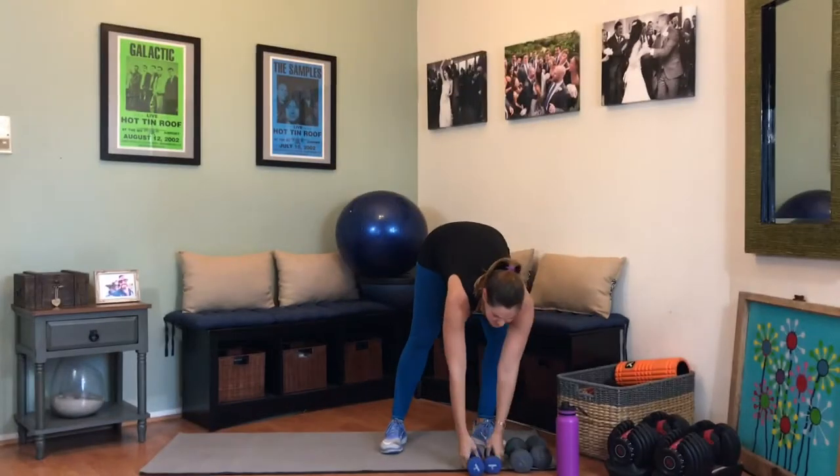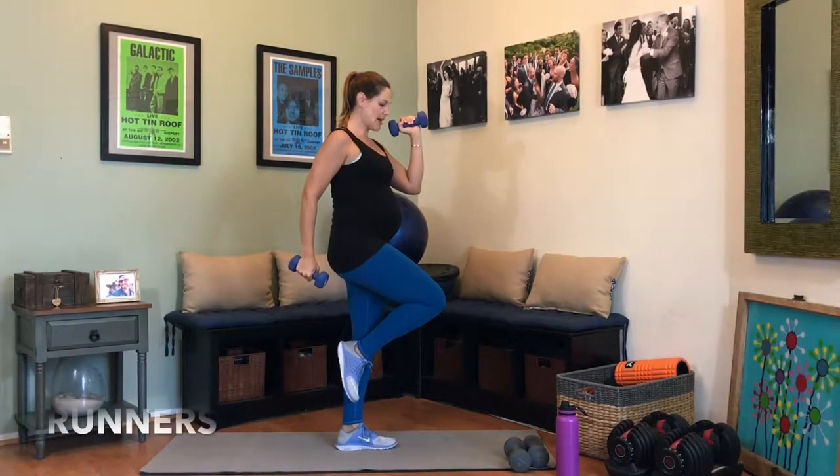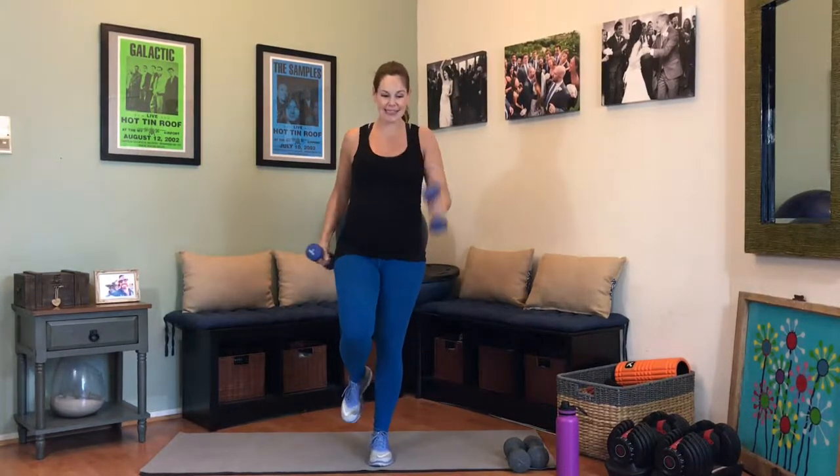Grab those lighter weights — we're moving into balanced runners. We're going to start on the left leg. Opposite arm is up as knee, coming down and up. That's the runner — we're going to burn out that booty, really engaging that leg. 15 reps. Take it down and up. Exhale when you're coming up. The reason this is so challenging right now is because relaxin is going through our bodies, which means our joints are getting way more relaxed. 3, and 2, last one. Shake it out.